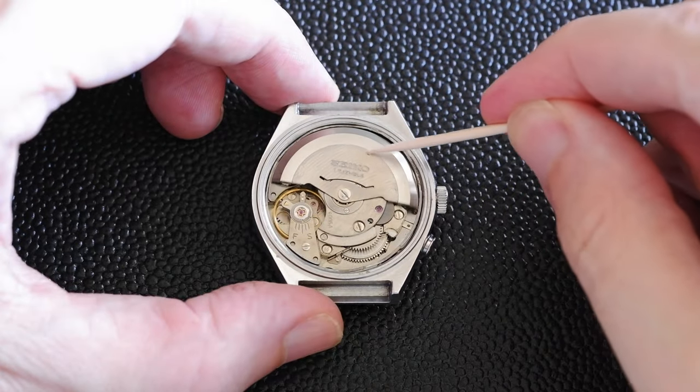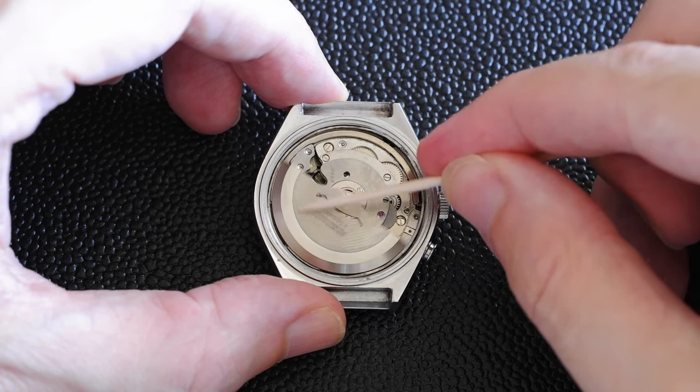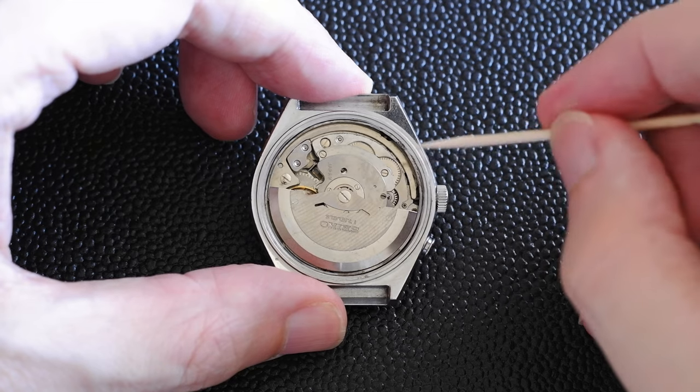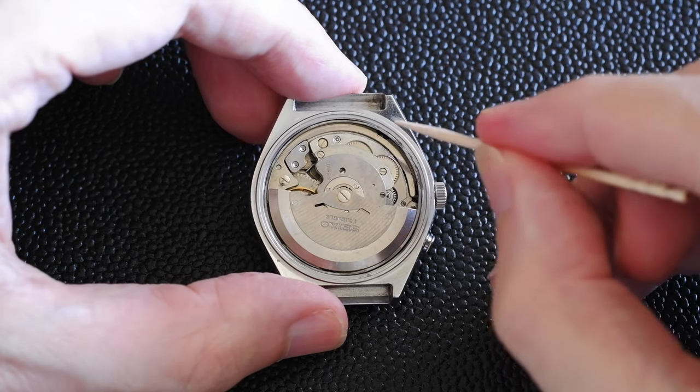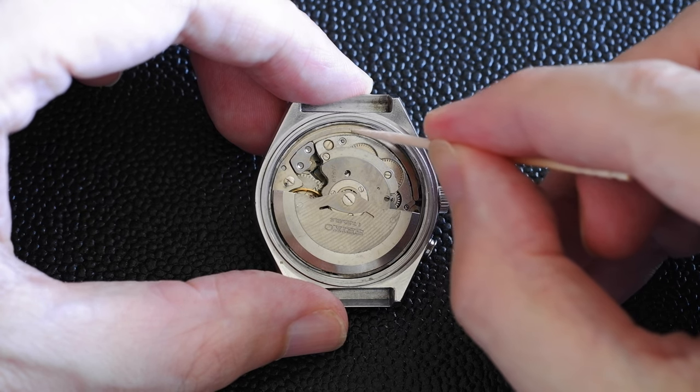Let's see what it sounds like on the inside. Here we are on the inside and you can see it's happily ticking away there, but I want to show you the other side which is the alarm mechanism. Around the edge there we've got an alarm spring that actually resonates around the edge.